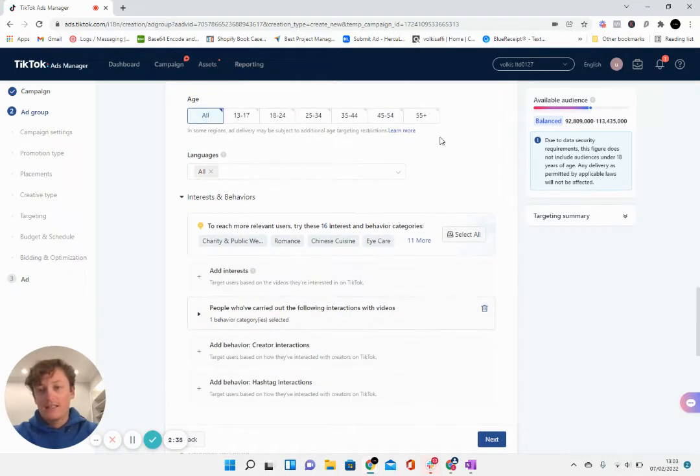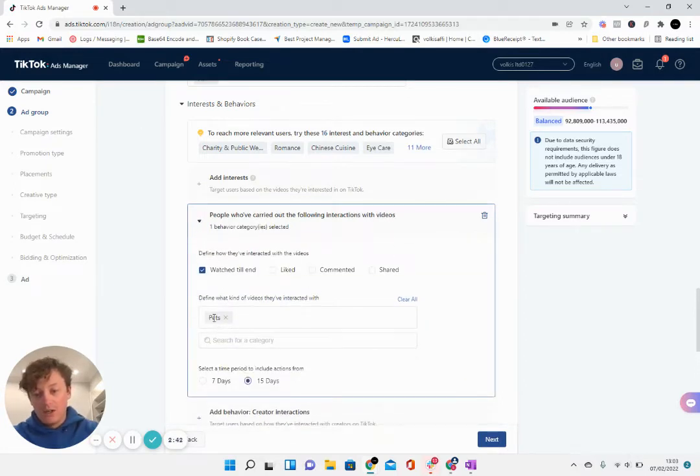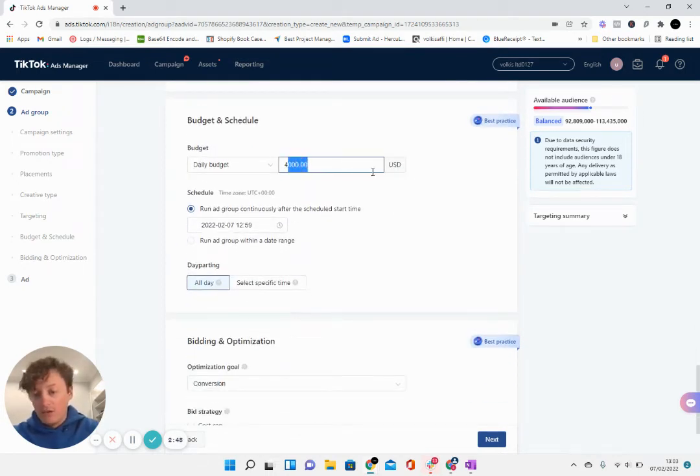We're targeting the United States, all age ranges, and then we're targeting the pet category under the video — specifically people who've watched pet videos to the end in the last 15 days. We're then putting our daily budget to $4,000 per day, and that's why we put the $50 per day limit on the campaign.